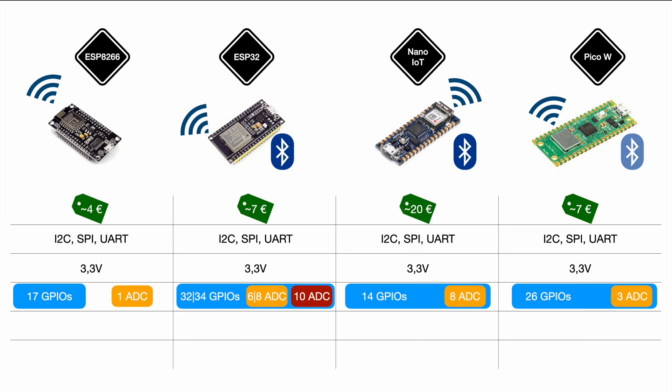The ESP32 has a theoretical maximum of 18 ADCs, but since those 10 Wi-Fi-conflicting channels can't be used here, and only six of the remaining channels are on the surface with two hidden inside the board, the Nano's eight accessible channels win in a real-world Wi-Fi scenario. For digital GPIO count I'd say the Pico leads, with the ESP32 comparable but more complex, while the ESP8266 and Nano lose ground.